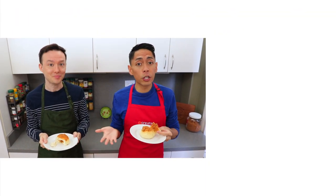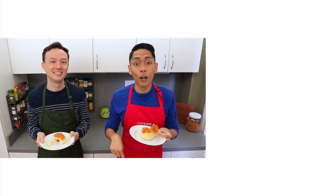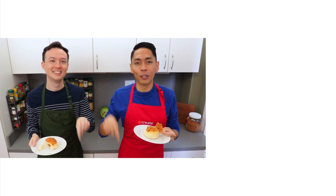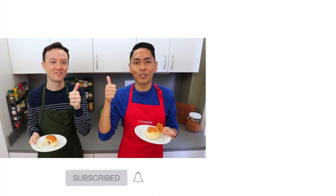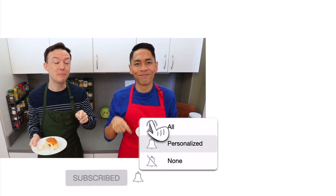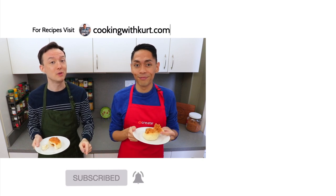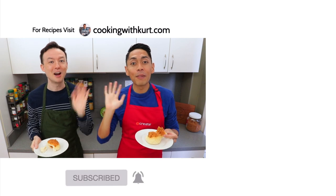Thank you so much for watching. Please let us know in the comment section below if you're planning to make these pork floss milk buns. Send us pictures of your creations on Facebook and Instagram — the links are below. And if you like this video, don't forget to give us a thumbs up and subscribe to Cooking with Kurt. Don't forget to click on the bell so you get notified when we post new cooking videos. And for our written recipes, be sure to check out cookingwithkurt.com. Maraming Salamat!